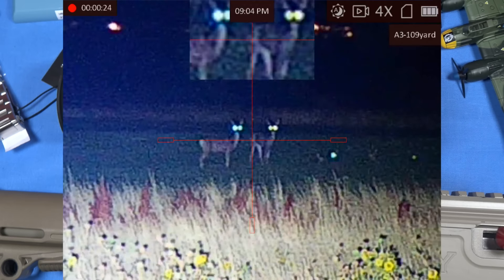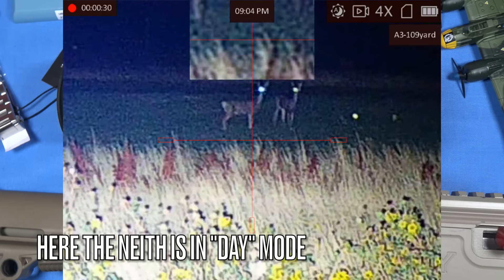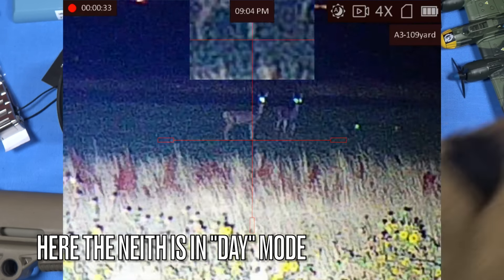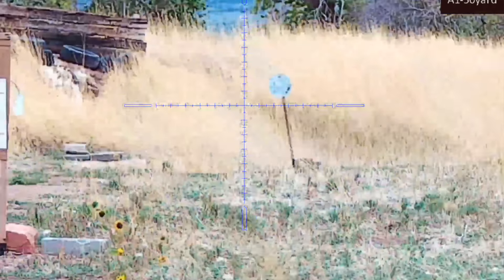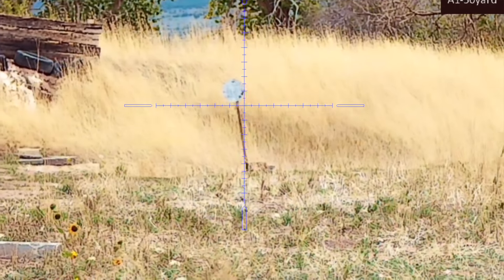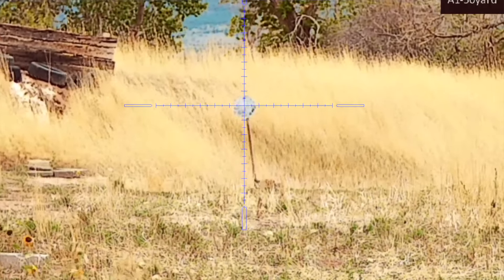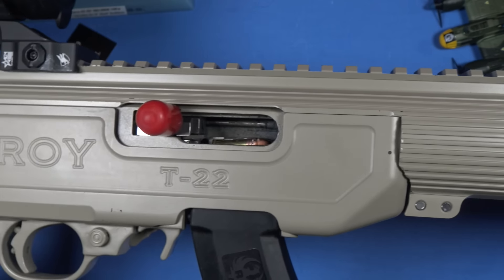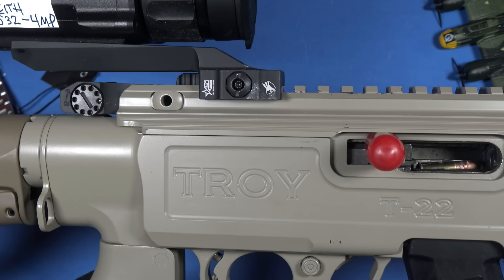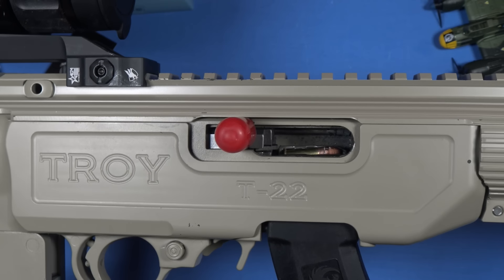Rumble and HugeTube are garbage as creator platforms — it's literally like 2006 YouTube. Be a donor — link is down below, thank you very much. I bought this unit — you'll see a link to where I bought it below. All the testing is complete. We opted to mount it on a Troy T22 chassis for the 10/22. Do you still love it? Yeah, it's a little heavy, but I absolutely love it.